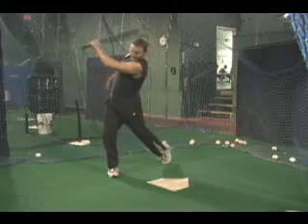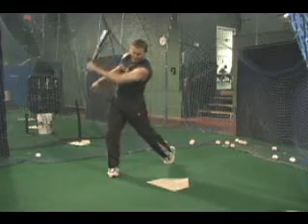This drill simulates the timing of an actual pitched ball and is a great drill to develop proper swing mechanics and muscle memory.